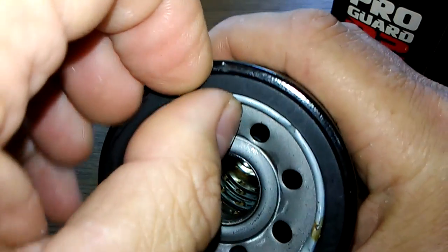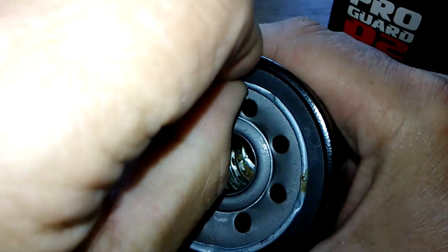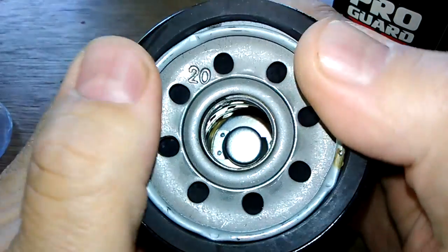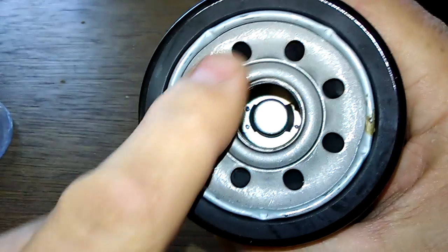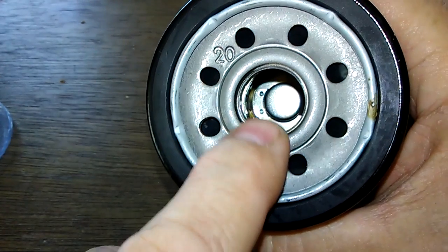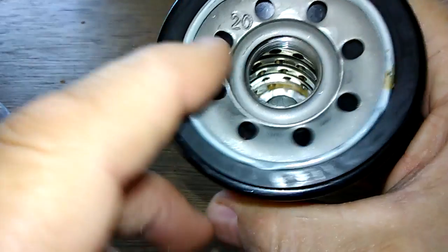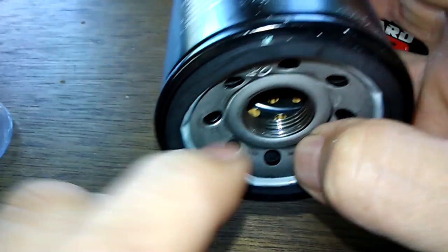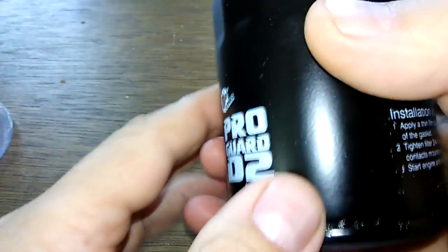There's an O-ring here that looks like a nitrile rubber O-ring. I can see eight inlet holes, a bypass valve down there, a metal core with holes, and nice small threads. It feels like a fairly heavy filter for its size.